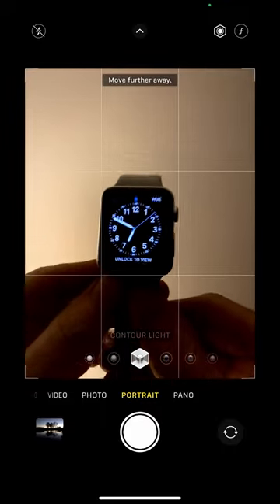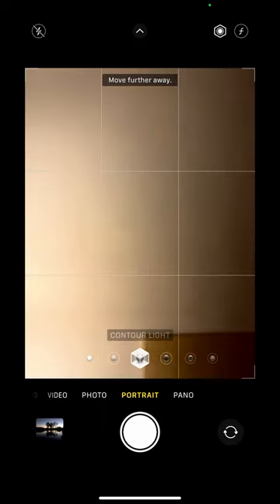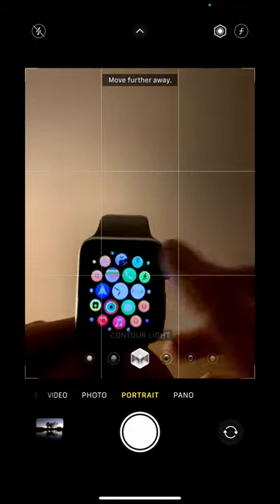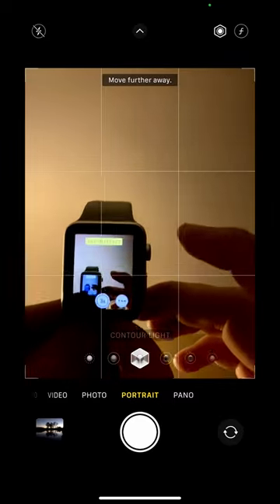This is a really cool trick if you have an Apple Watch. The first thing I need to do is put my passcode in. Then I go to my settings and if I go to the little camera up there, I can control my iPhone camera with my Apple Watch.